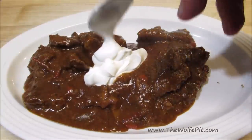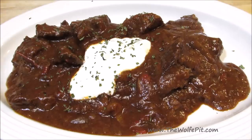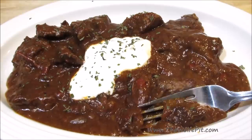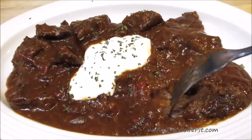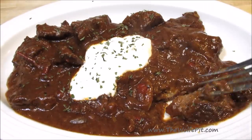This turned out absolutely delicious. The meat was melt-in-your-mouth tender. The sauce was rich, savory, and absolutely delicious. Thank you all very much for watching. I hope you give this a try. Please don't forget to like this video and subscribe, and come back every Tuesday, Thursday, and Sunday for new recipes and cooking videos.